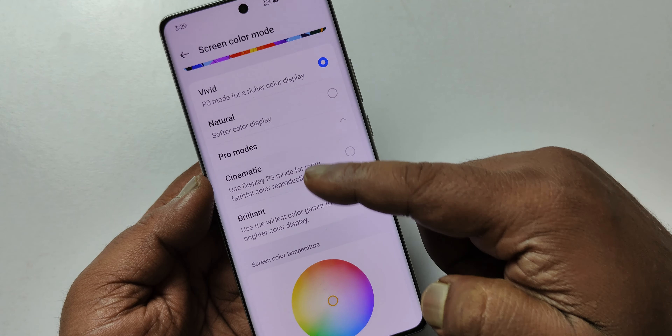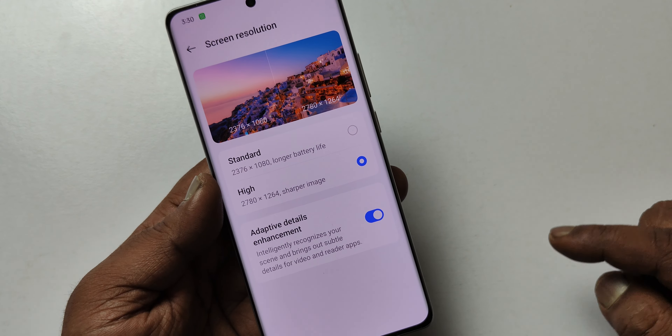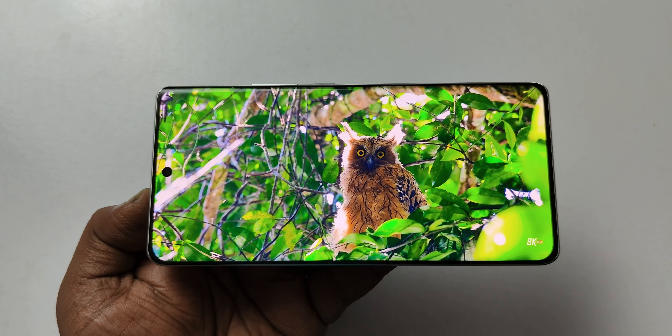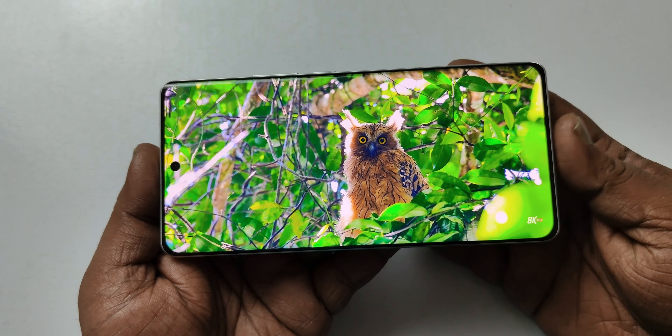The phone is now on Cinema Mode, with Vivid also available. We have a couple of different display options. There is a 1.5K resolution feature, and it has Full HD+ quality — a very quality display. We are also looking at HDR content support.